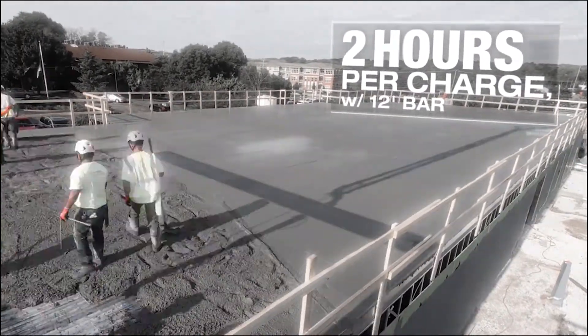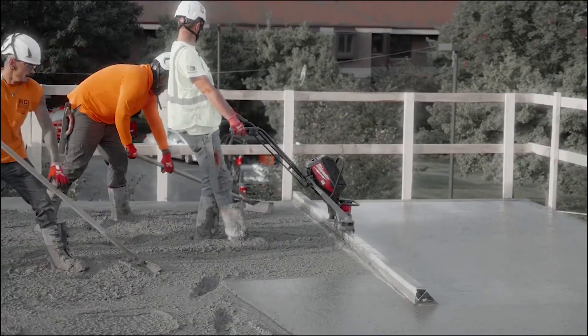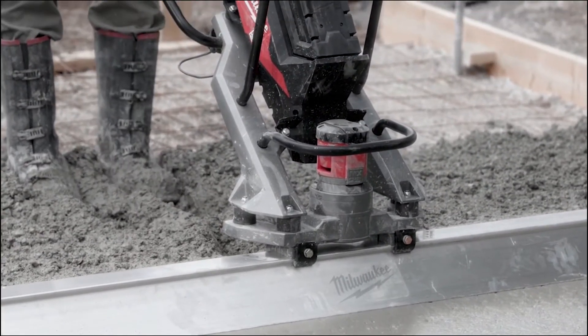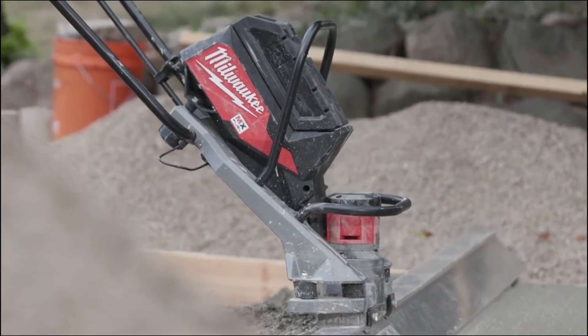It did its job with one battery and we would use it again. The MX Fuel battery lasts just as long as a tank of gas — that's excellent and you're saving on fuel. It held up to any gas screed I've ever used, and it's very durable.